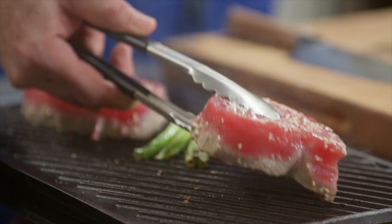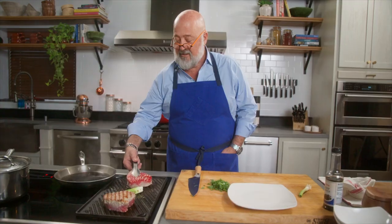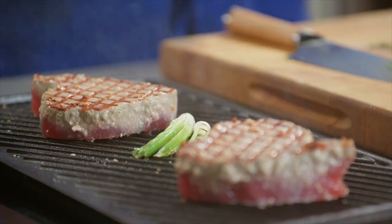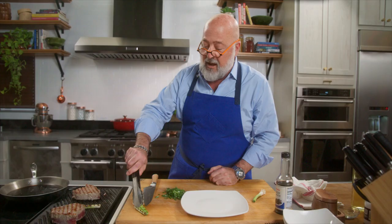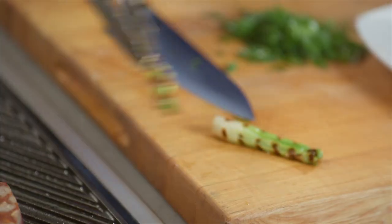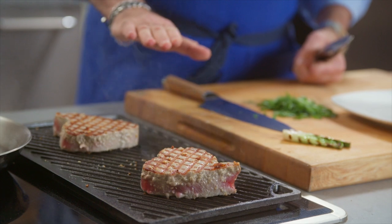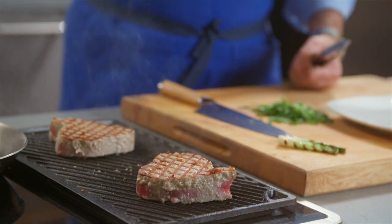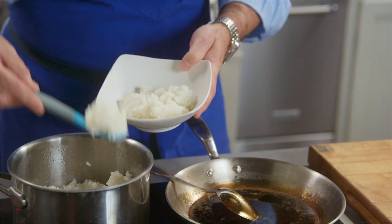An inch of thickness requires 10 minutes of cooking to the point of being done. And you get a nice medium rare in the middle with a beautiful pink center. I don't want to overcook my tuna. While there is fat in fish, this is a very lean thing compared to corn-finished prime beef. I just have some Japanese short grain rice.